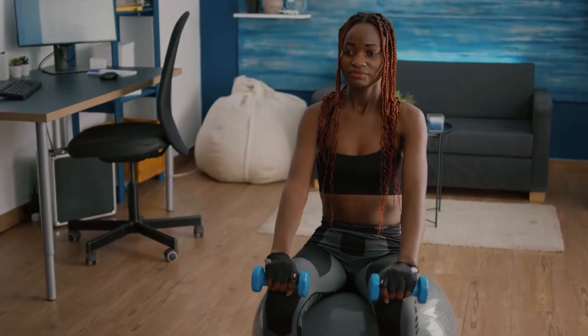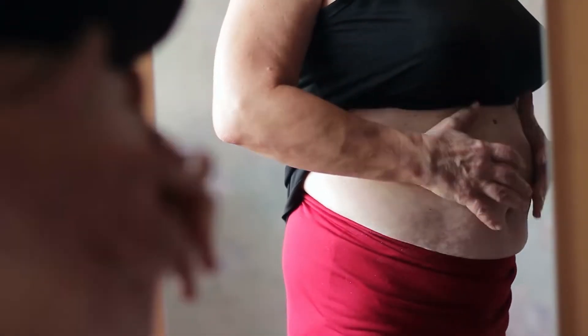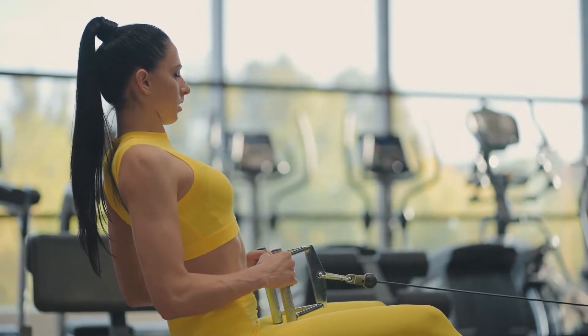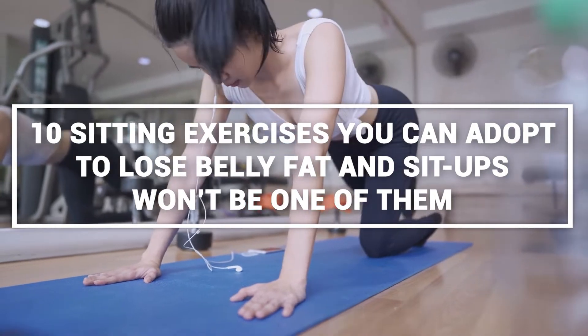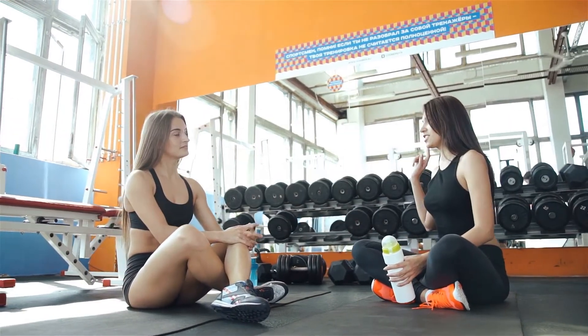Hey guys, we're back again with another video, and today we're talking about sitting exercises you can make a routine out of. If you struggle with belly fat and you're looking for a routine to follow to get rid of it with minimal equipment and time, then this one's for you. We're going to talk about 10 sitting exercises you can adopt to lose belly fat, and sit-ups aren't going to be one of them.